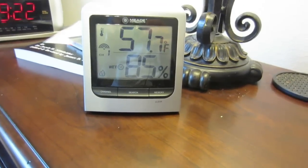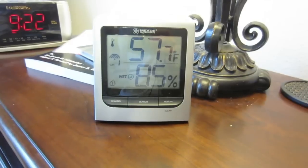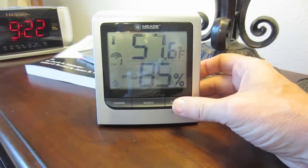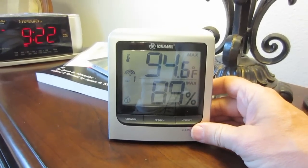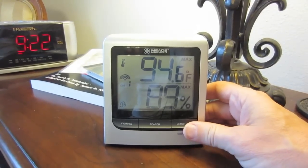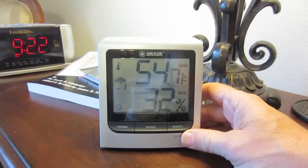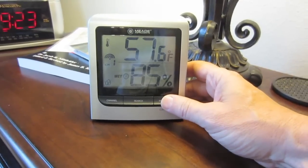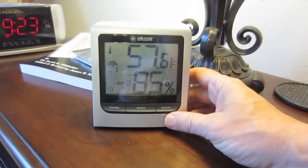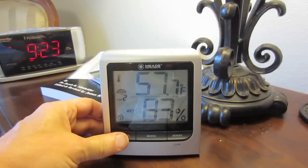What I really like about this is that it gives me the maximum and minimum temperatures, so I know what my day and night temperatures are. All I need to do is push the memory button, and it shows that the maximum temperature yesterday was 94.6 degrees and the minimum temperature last night was 54.7 degrees. This really helps me see the difference it makes, especially during the winter, when I have the plastic down and I know that my plants are warm enough.